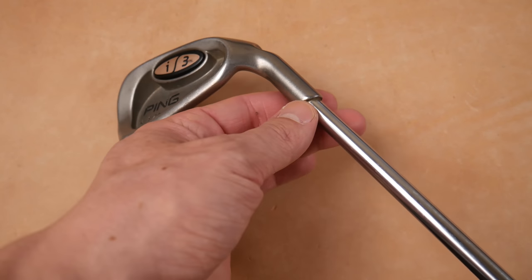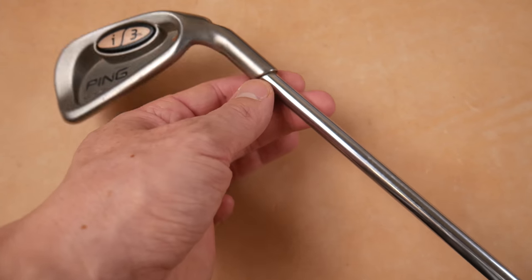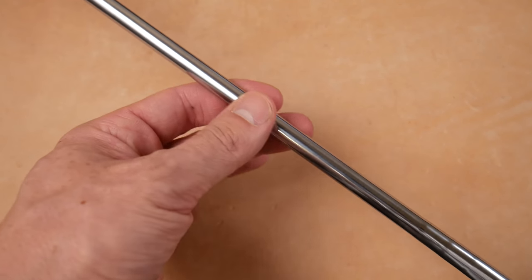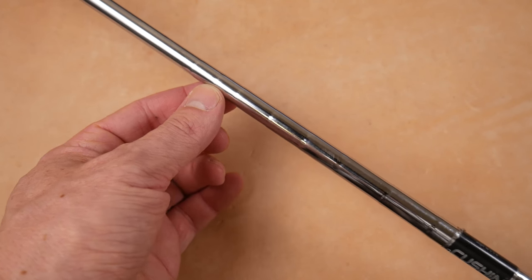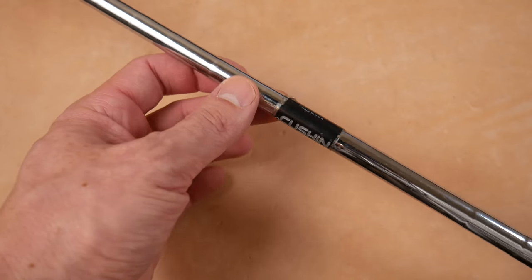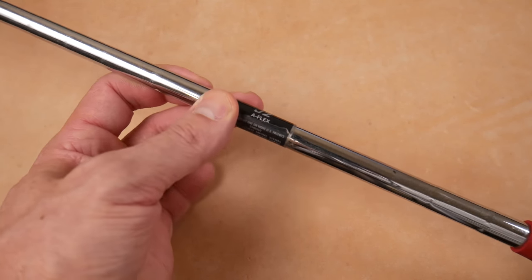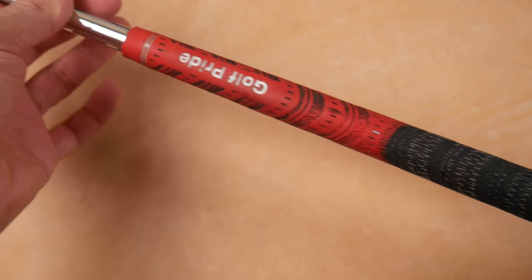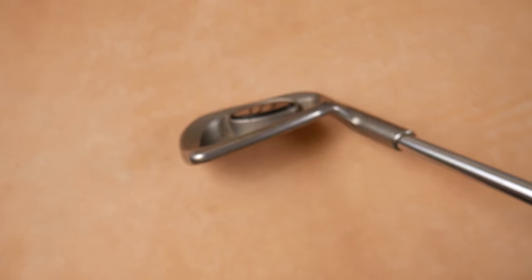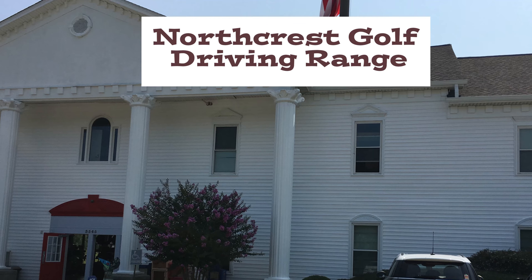We have a ferrule-less hosel. I like calling them hosels. Then we move up the step shaft - look at the frequency of these steps. I love these JZ shafts, lots of steps right here. We have the cushion JZ A-flex to a Golf Pride multi-compound half-cord grip. So I guess the next thing is it looks like a ping - we need to go out and see if it feels like a ping.